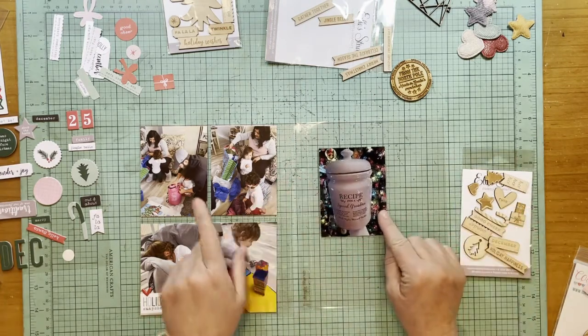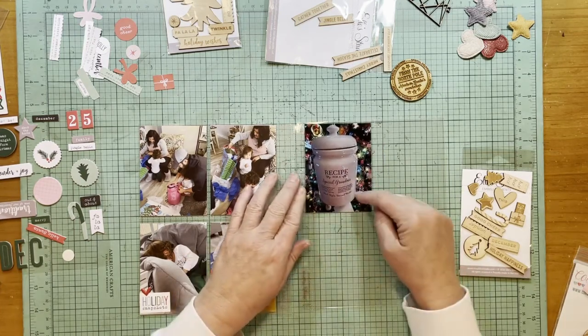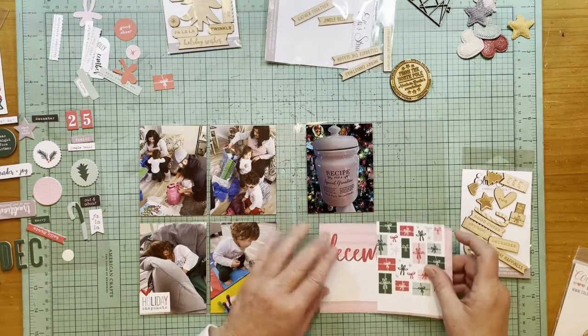This is a photo of the cookie jar that they gave me on this day. It says 'for a special grandma,' and then it has a little recipe for a special grandma, and then it has their names on it — the four M's.